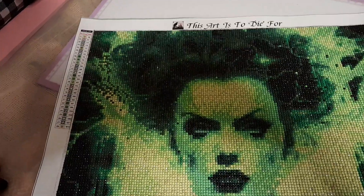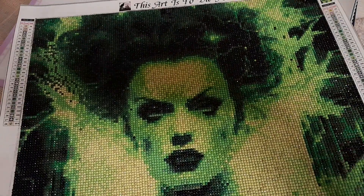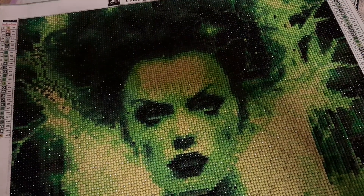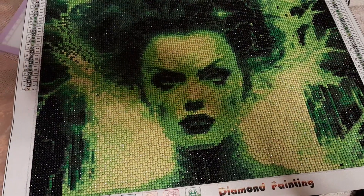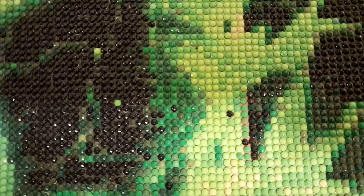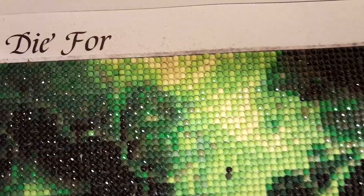Hey everybody, welcome back! If you're new, welcome. I finally finished my Raven diamond art — she's the bride, I don't remember the name of the canvas at the moment. I wanted to share it; I love how she turned out. I did change a little thing right here — this was all like a brownish color and I changed it. It just didn't look right, it stood out way too much. You can see in the background it's kind of brown, but I went ahead and changed it. I'm loving the colors.